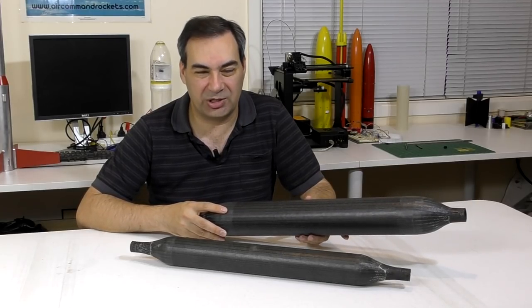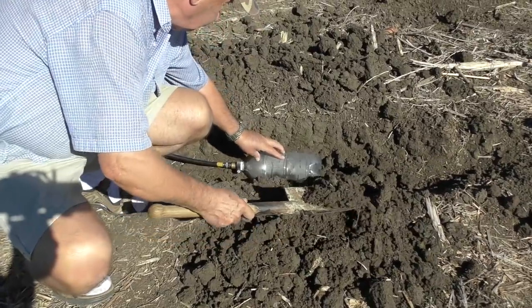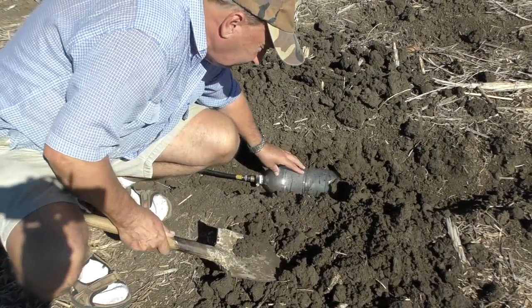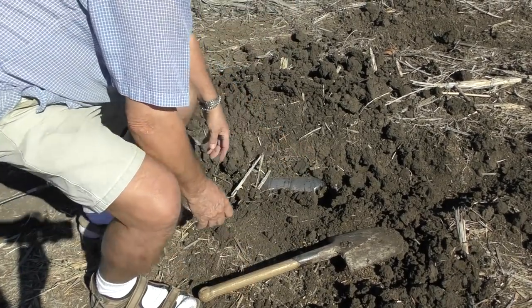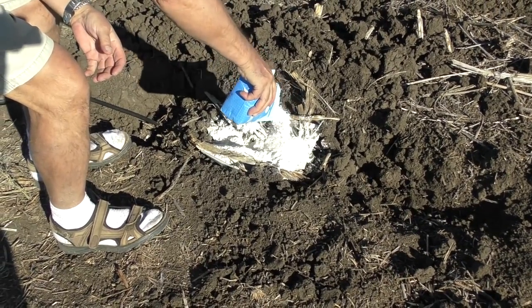Thanks for watching and we'll see you next time. And here's some bonus material: since we didn't blow up the pressure chambers, we decided to blow up a regular 2-litre bottle instead. For a little more effect, we added some flour over the top.